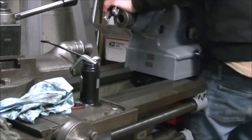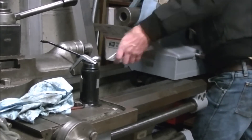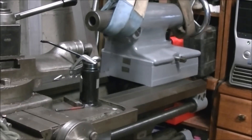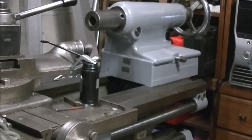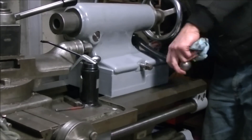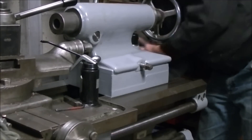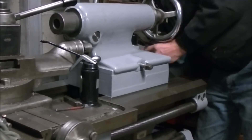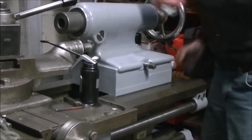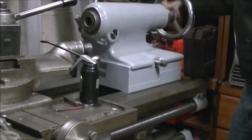I did manage to remove the tailstock once by lifting it, but that was ten years ago and I'm smarter now — I use the engine hoist. It's a heavy thing. With everything cleaned up, I'm just adjusting the nut on the bottom so the handle will clamp it into place. There it is — painted, cleaned, and adjusted, ready to go to work again.